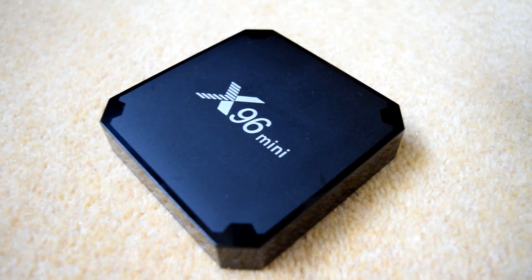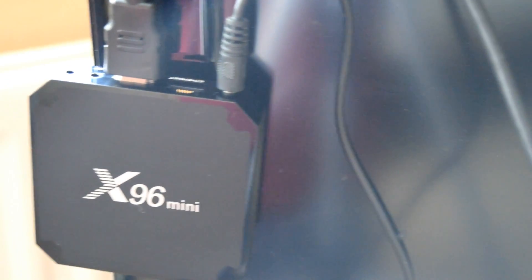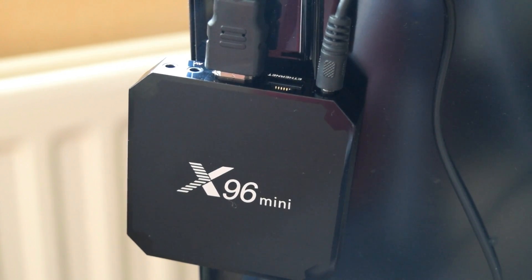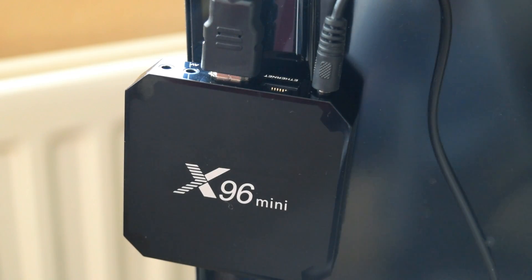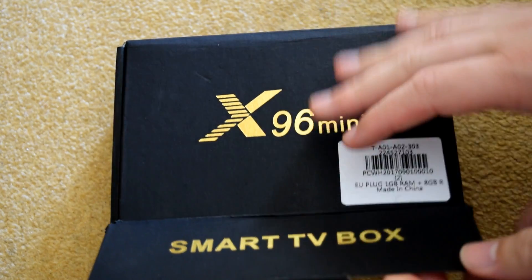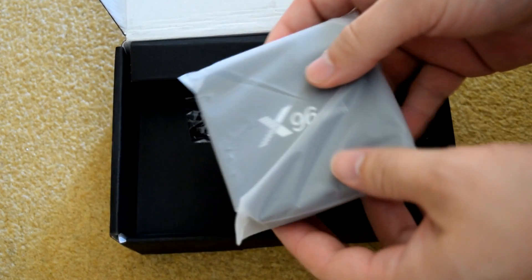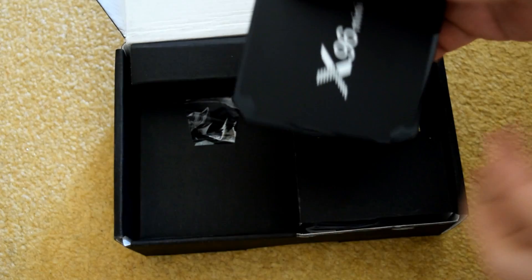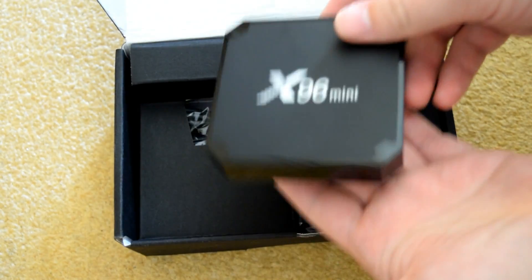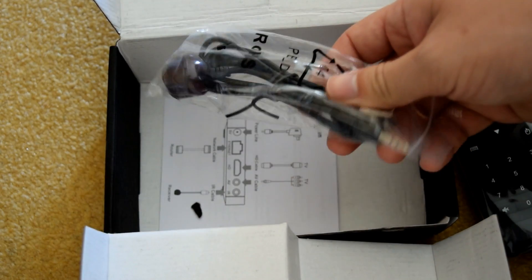Next up is the X96 Mini — one of our absolute favorites here at the MXQ Project. This micro-sized device really packs a lot into such a small enclosure. It features a choice between one gigabyte and two gigabytes of RAM. We received the one gigabyte version and found it to be more than adequate. This box has been sold for as little as $21, which is around £15 here in the UK — barely anything — though the price has since gone back up slightly. The firmware is stable, although don't expect too much in terms of OTA system updates.